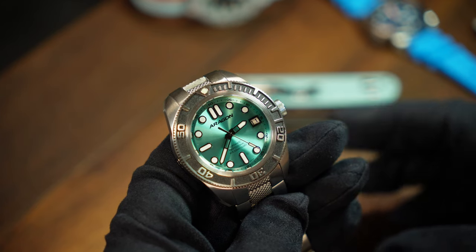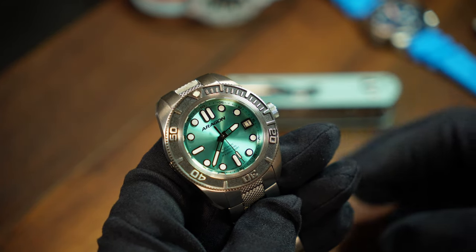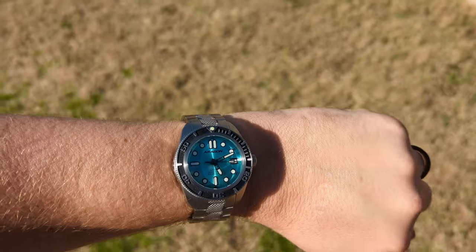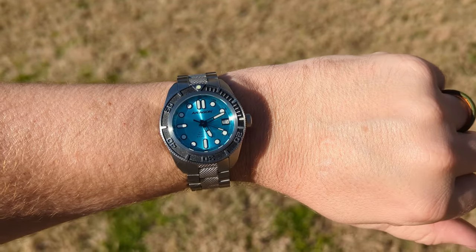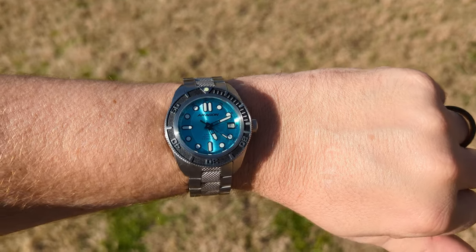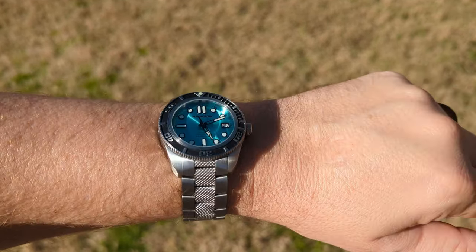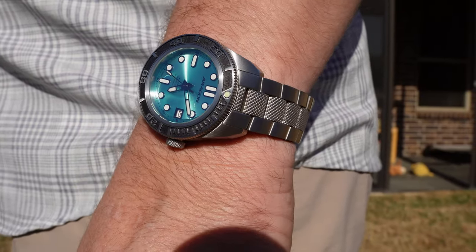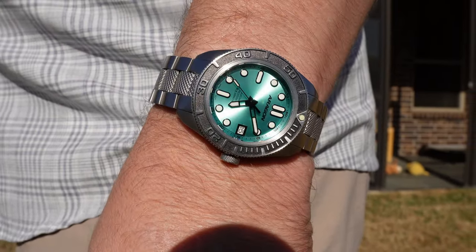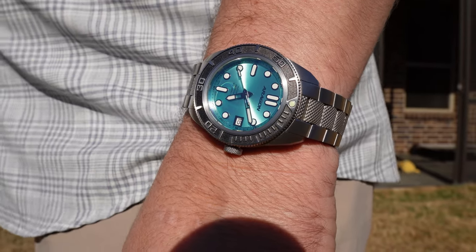The size here is part of what makes this watch so great — it's so much more accessible than a lot of the larger Aragons. On my 7.25-inch wrist, it's great. Maybe a tad heavy with the bracelet, but that also translates into a solid, well-made feel. It's well-balanced, stays where it needs to, and I think it strikes a good balance between comfort and presence, especially with this very eye-catching teal version.